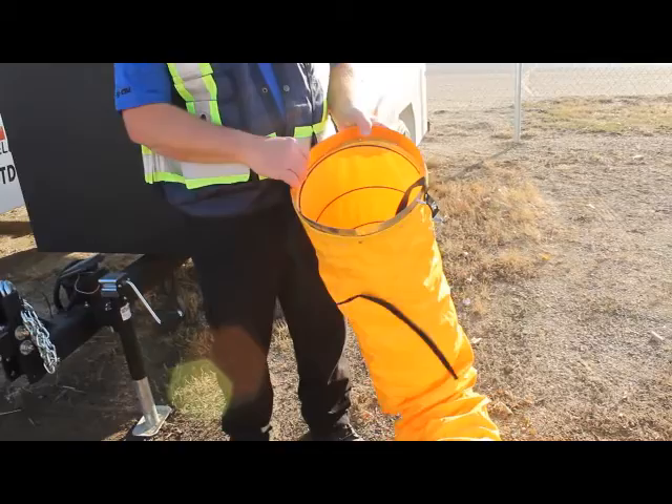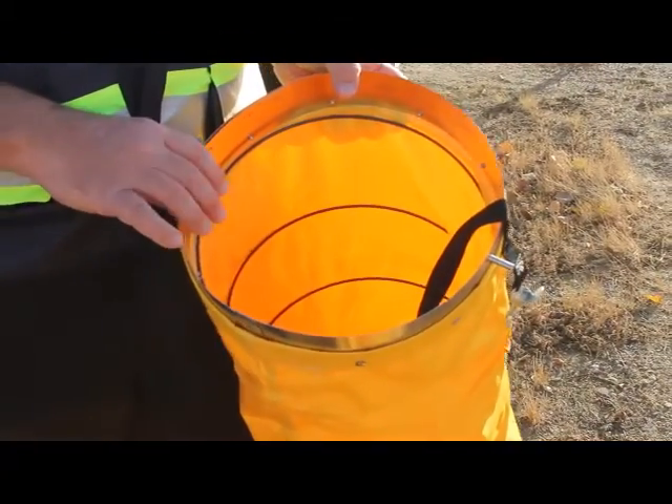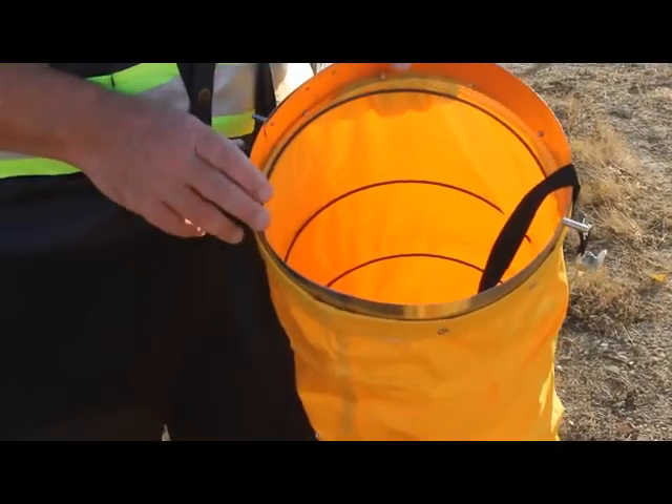This particular one is a 12 inch. It comes in three different sizes: 12, 16, and 20 and a half, which are common sizes for your heaters.